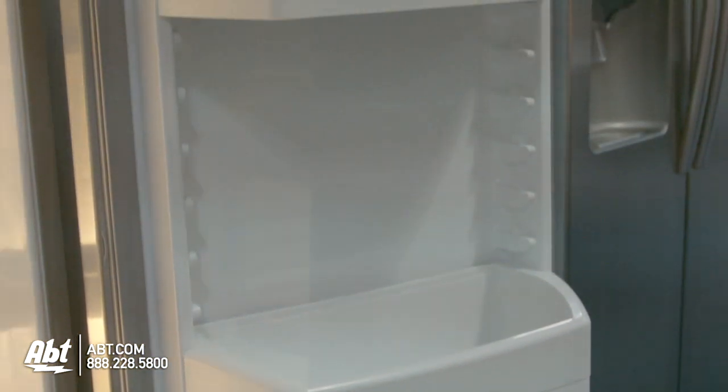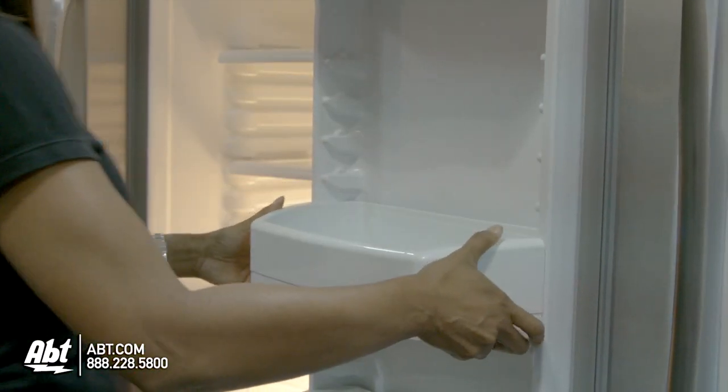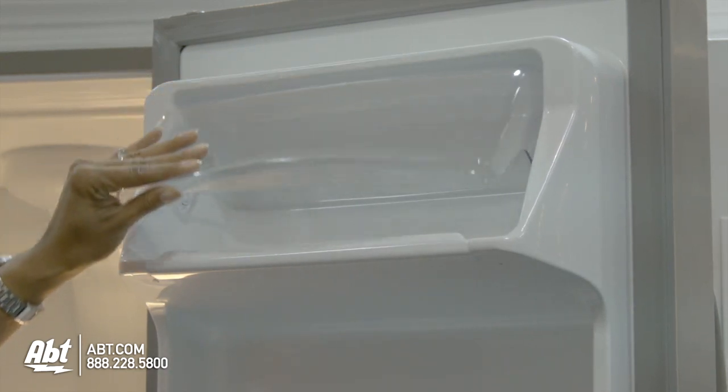On the door are four door bins; two are fully adjustable and deep enough to hold a gallon of milk. All are easily removable for cleaning. The dairy compartment is also located on the door.